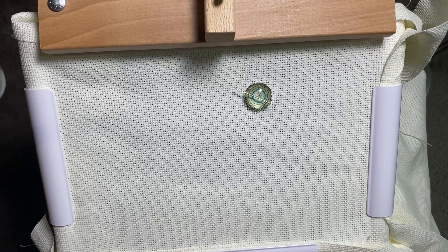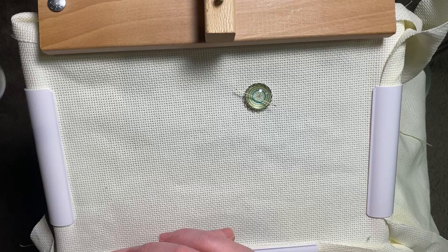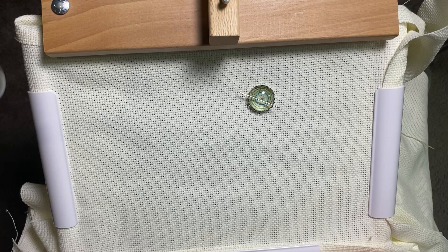Hi everybody, welcome to my channel. I am Jen, the Caffeinated Crafter, and this is a Floss Tube extra — jazz hands! Today I'm going to be doing a tutorial on parking in cross stitch.